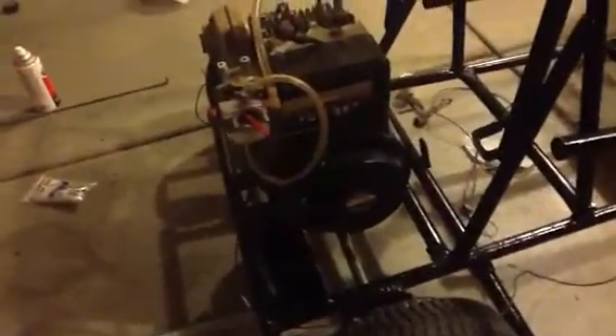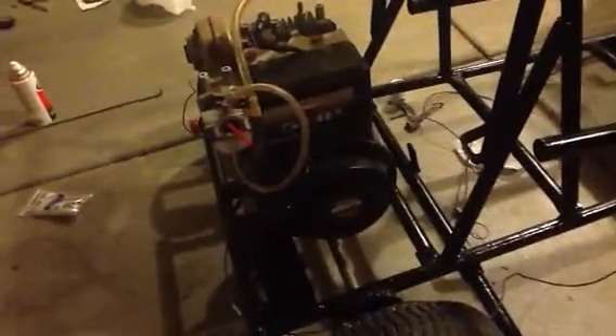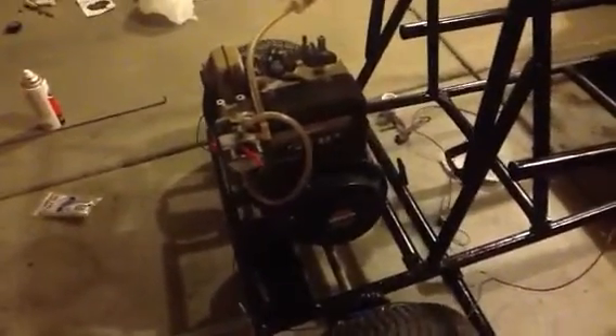Frankenstein rig for this flathead. It's my first gig I have for a Briggs flathead. Any comments, any concerns that I need to know — you guys let me know.